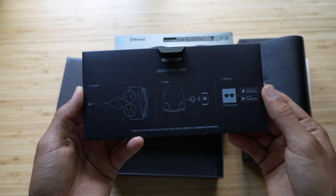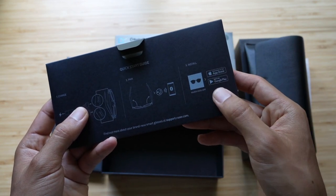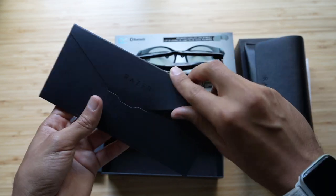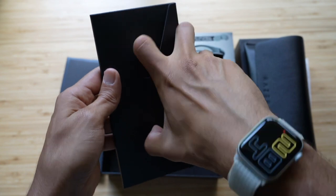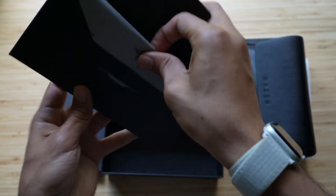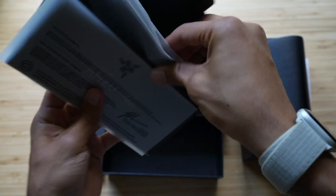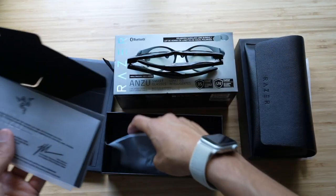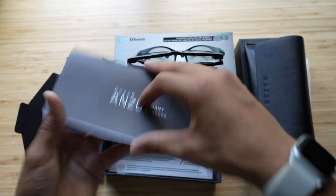It's talking about the charging, how to pair them, and installing the app. Thank goodness they come with an app — I mean, I was assuming so, I think it says it on the box somewhere. But anyhow, that helps a ton just because I always love messing with apps to see what kind of features they got. So that's a cleaning cloth, and then this is just some information on it.